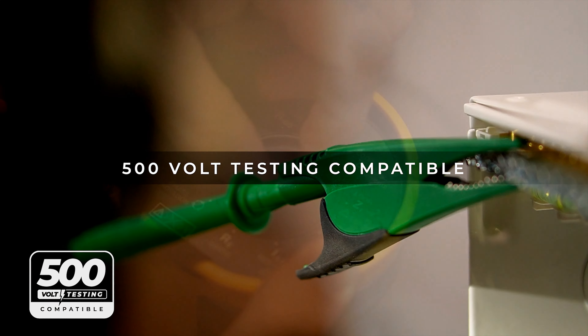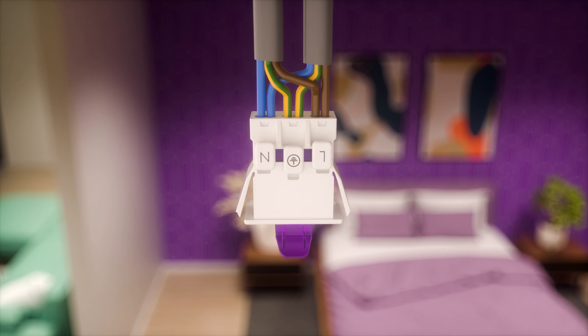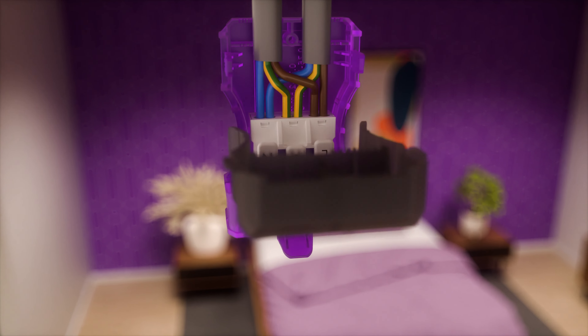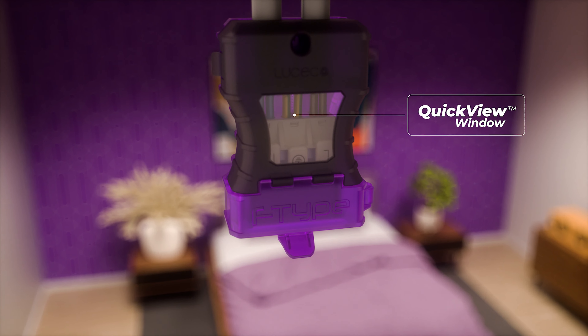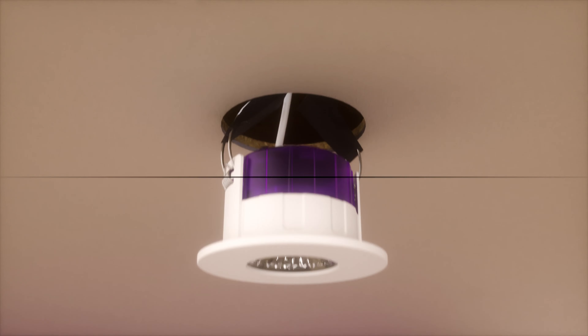Carry out the insulation resistance 500 volt tests using our approved VDE connector. Insert the connector, lock the collar, use the quick view window to check your wiring, fasten the cables, then plug in the downlight. Done.